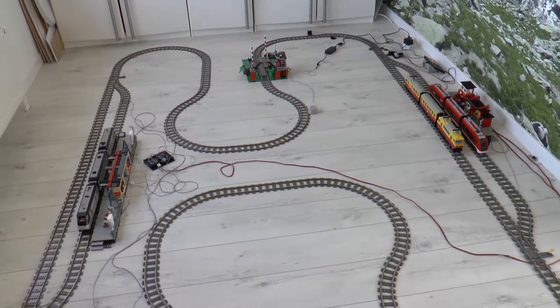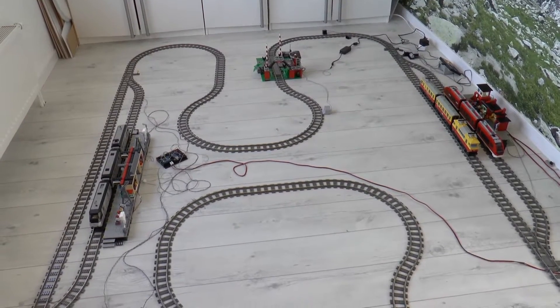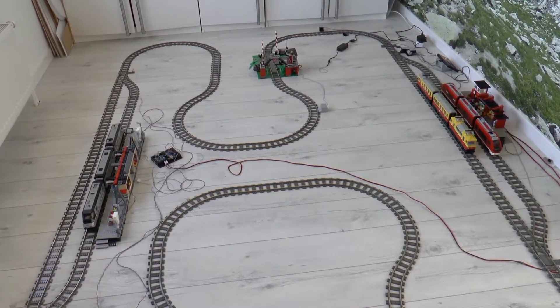Hey everyone, this is Arjen here, next to a very big Lego train station. I'm also working on a new automation project, which you see here.